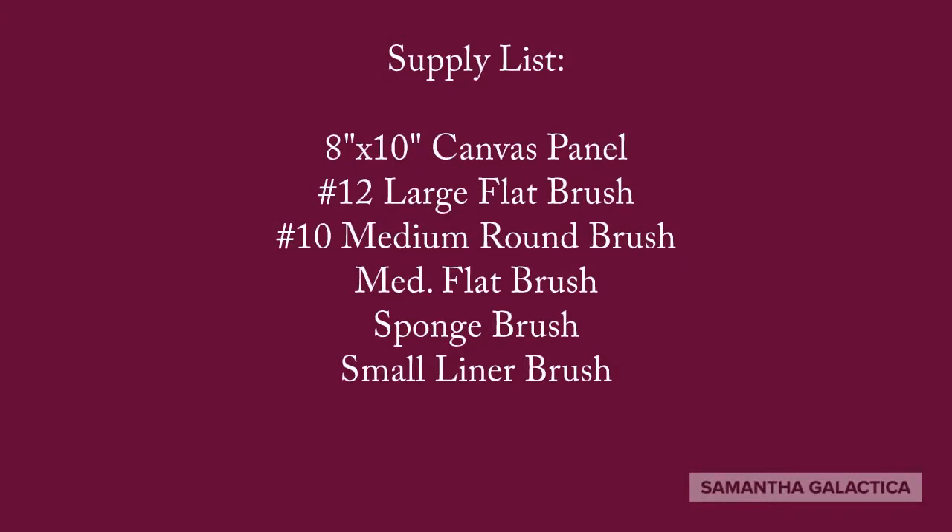The supply list today is an 8x10 canvas panel, a number 12 large flat brush, number 10 medium round brush, a medium flat brush, a sponge brush, and a small liner brush.